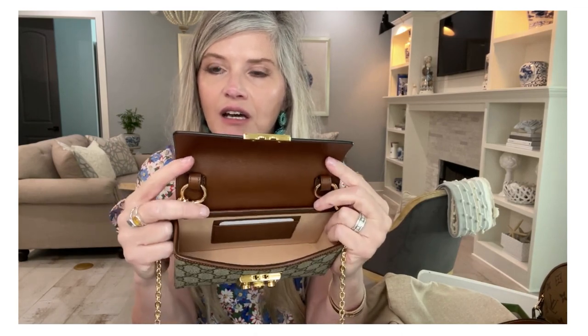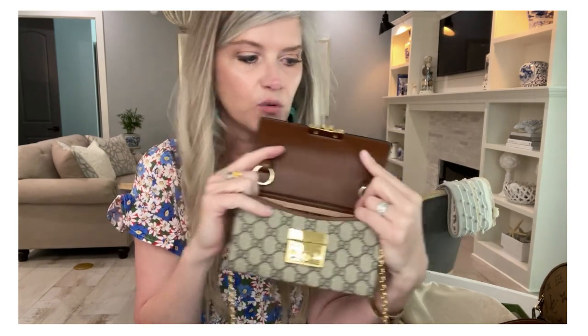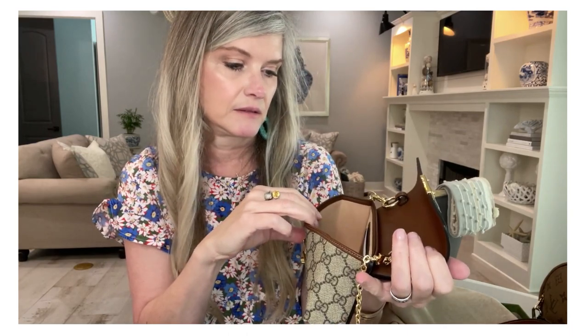This bag is currently on the Gucci website in both the beige and the black and brown variations, and it retails for $1,200. I don't think that's a bad price considering what it can hold — a card holder or small wallet, keys, lip gloss, lipstick, and a cell phone. I have an iPhone 12 and it fits fine; it would also fit a 12 Pro or 13 Pro. The bag is made in Italy, and I think it's actually a great value considering handbag prices nowadays.